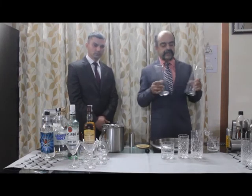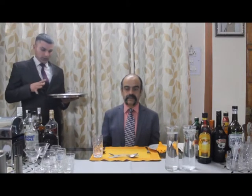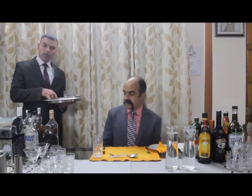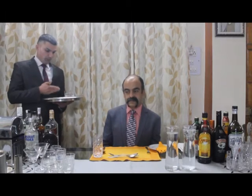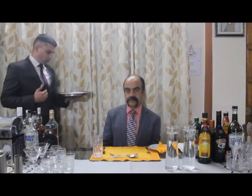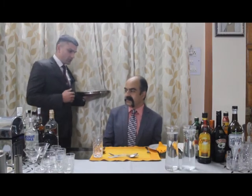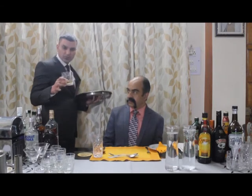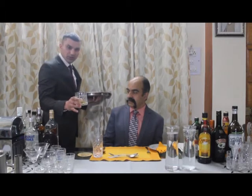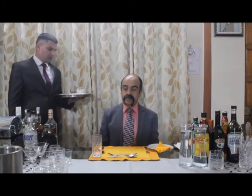For the neat service style, on the salver we need a coaster and an appropriate glass — in the case of whiskey, an old-fashioned glass — with the brand and quantity of spirit as per the guest's order. Approach the guest from the right-hand side with the right foot forward and say: 'Excuse me sir, here is your order.' Place the coaster first and then the spirit in the appropriate glass, announcing the name and the style — for example: 'Your small, neat — thank you so much.'